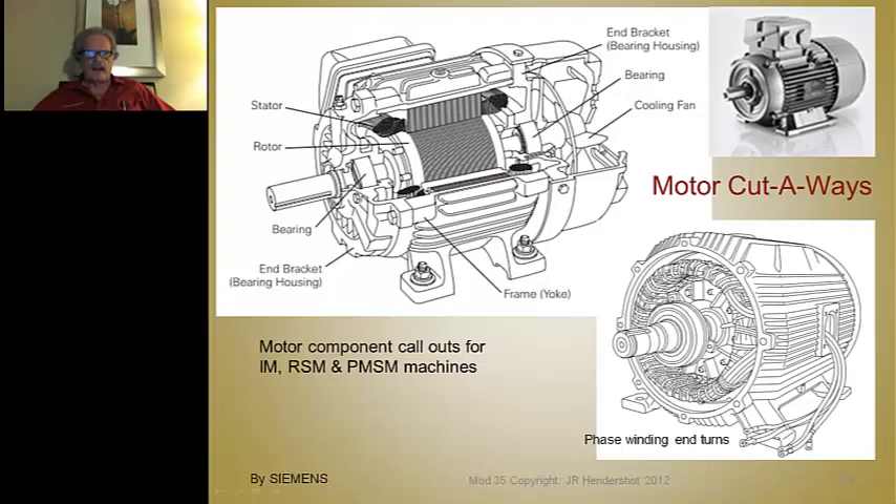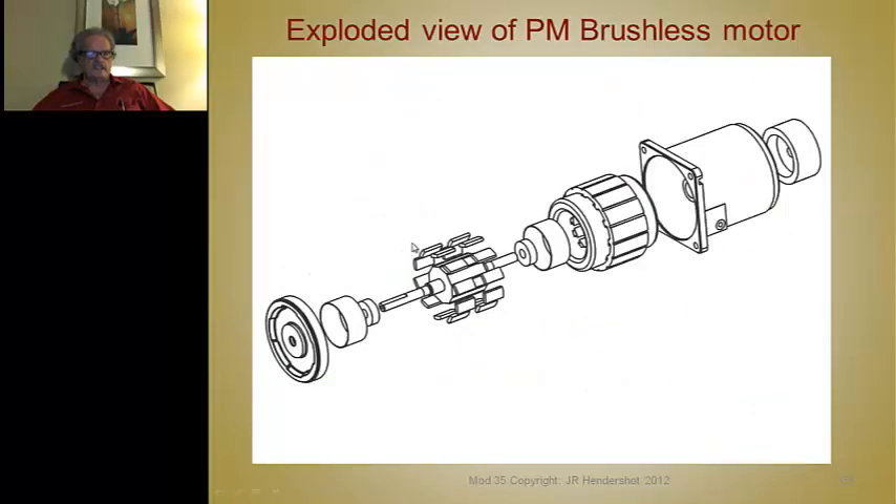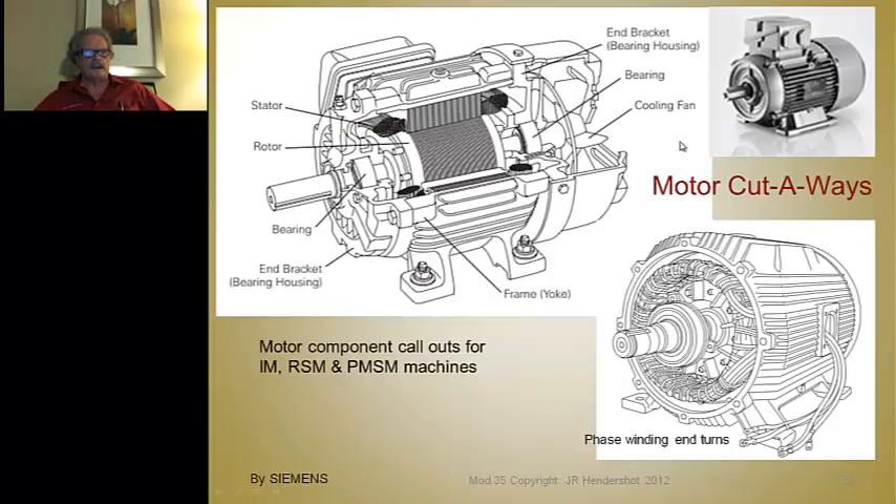This particular motor has some ventilation to suck air in and also has a fan on the back — that particular fan looks like it's on the inside of the motor. This other one has the fan on the outside past the end bell with a stamped shield, and it sucks air in the center and blows it down over the OD. Here's the rotor and ball bearings.